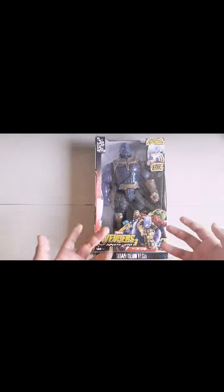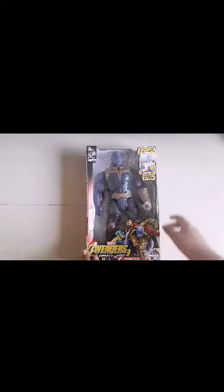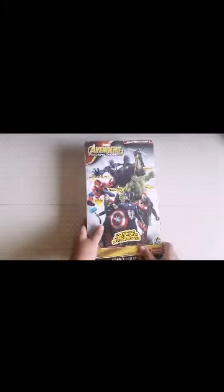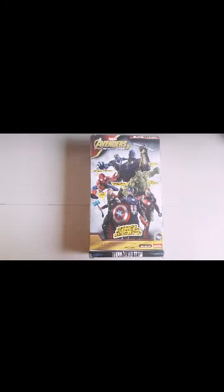Hello everyone, this is my new Thanos action figure which I bought from Amazon. Today I'm gonna show you the unboxing video, so let's get started. On the box it's written: speed sound effects, superhero action figure, classic collection, from Avengers Infinity War, ages four plus.